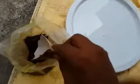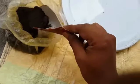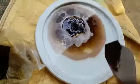Now it's time to dissolve the ferric chloride into water. It is better to do this process outside the home. Don't use your hands — wear gloves — and don't use any metallic items. When it is properly dissolved, add the board into the liquid.